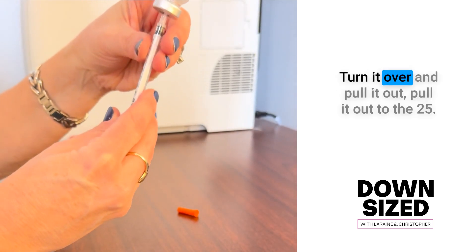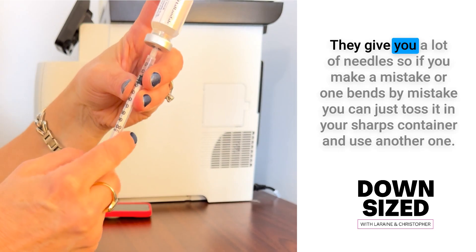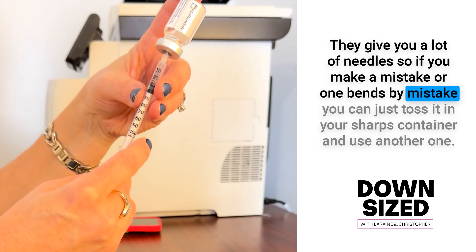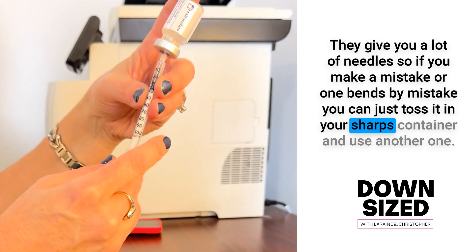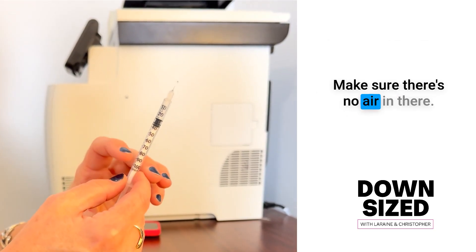I'm going to turn it over and pull it out to the 25. They give you a lot of needles, so if you make a mistake or one slips by mistake, you can just toss it in your sharps container and use another one. So it's 25 — make sure there's no air in there.